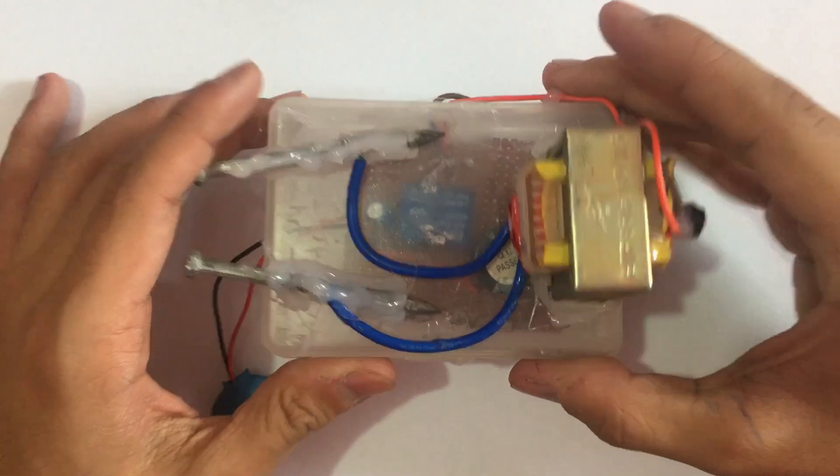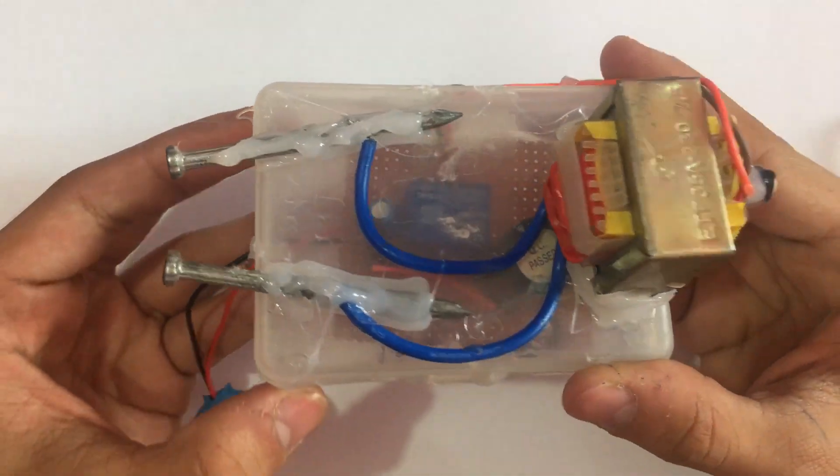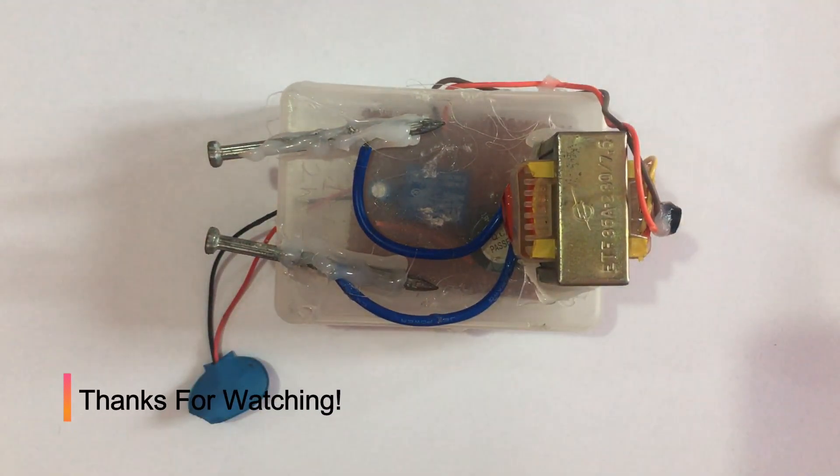Now let's make it look like a taser. So this is my final product. If you enjoyed this video, don't forget to like, share, and subscribe. I will see you next time.